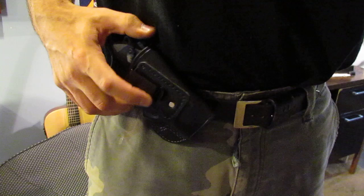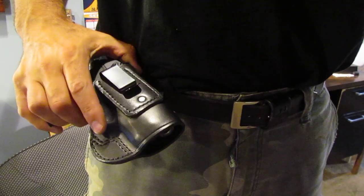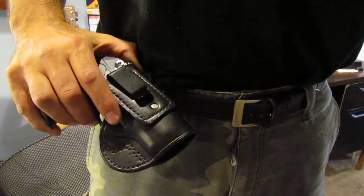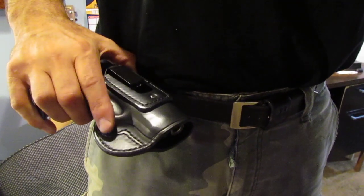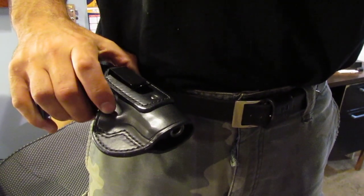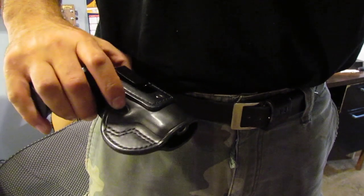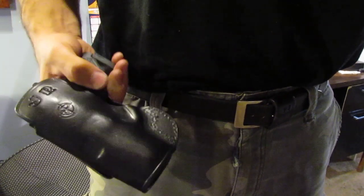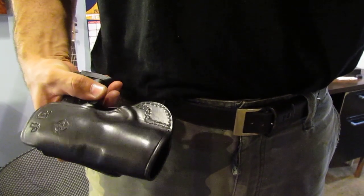I make all my holsters with very thick, durable, long-lasting 8 to 10 ounce English bridle leather, and I stitch everything — glue first and stitch with a thick nylon/polyester thread that is very durable and stands the test of time. I make everything by hand, as it is ordered.